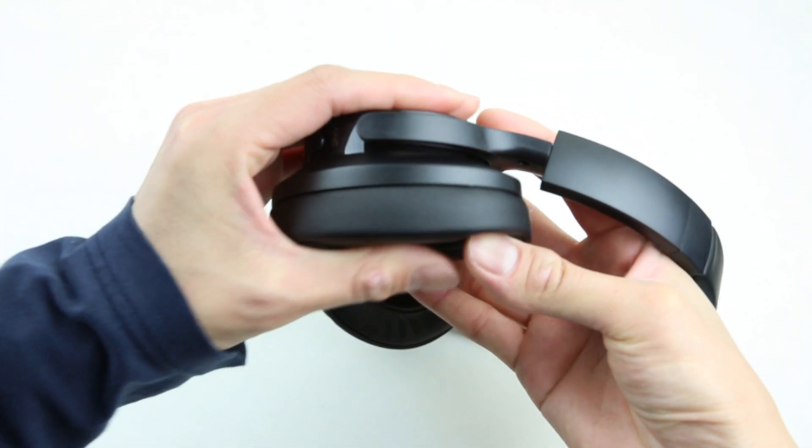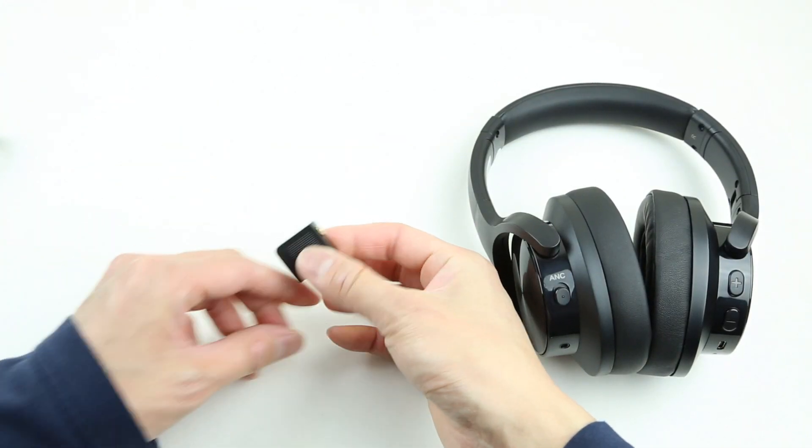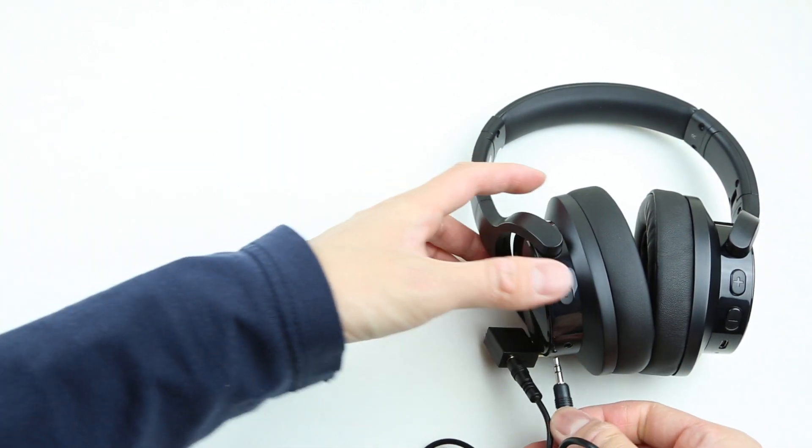It's a nice gesture that they include an airplane adapter for the E9. Now you can use your own E9 during air travel instead of being stuck with those headphones your flight attendant gives you.